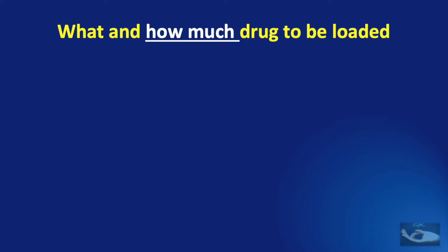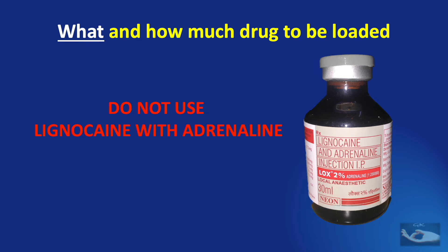Before seeing what local anesthetic and how much should be loaded, we shall first see what we should not use. We should not use lignocaine with adrenaline. When adrenaline is mixed with the solution and given as a digital block, it may cause a spasm of the vessels which are very close to the digital nerves. Hence lignocaine with adrenaline should not be used for giving a digital block.